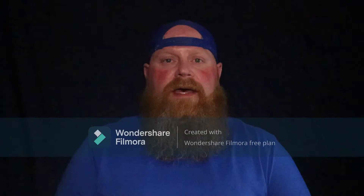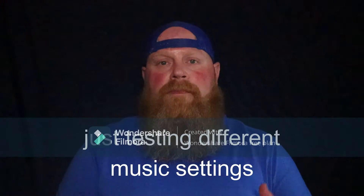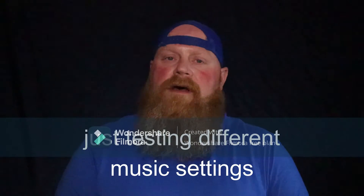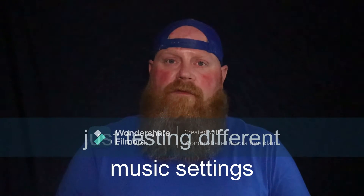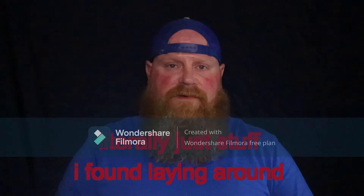All right guys, we are back again. No subject today, just a little Canon M50 test again. I really don't have anything to talk about, so we'll just kind of go over what I did. Behind me is literally nothing more than a bed sheet, below me a flashlight.